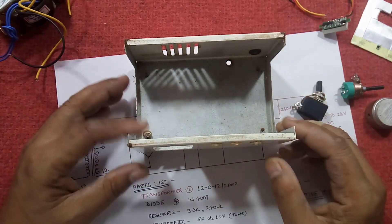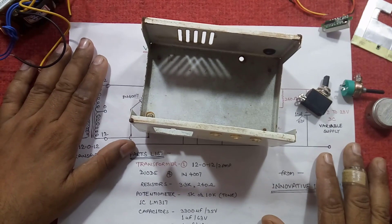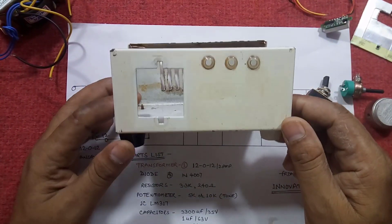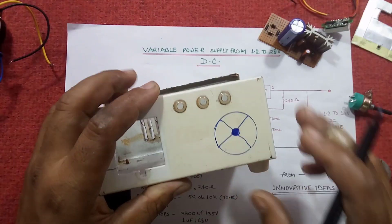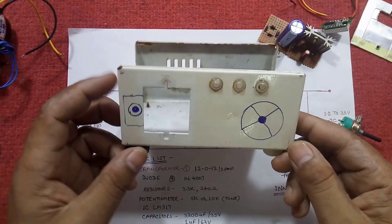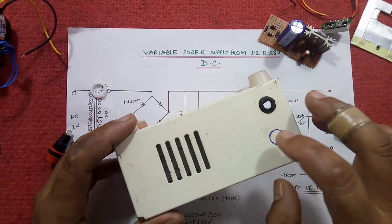This is an electrical appliance, so be careful and assemble all these parts in a proper manner. We have to drill these points: one, two, three, four, and five.